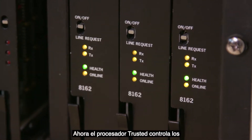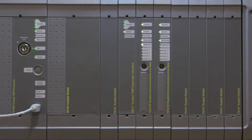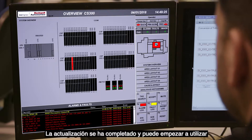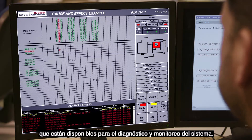The TriGuard CS300 IO modules are now controlled by the trusted processor. Your upgrade is complete and you can start using the trusted modern graphical interfaces that are available for system diagnostics and monitoring.